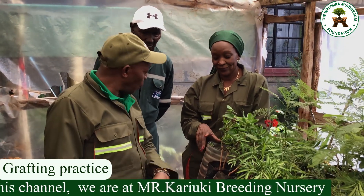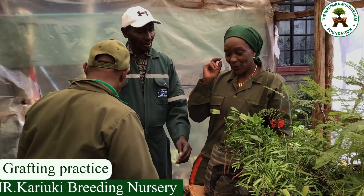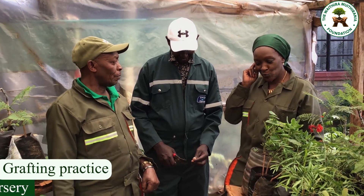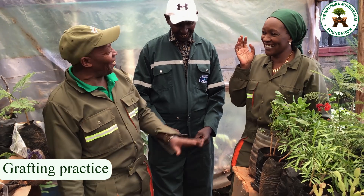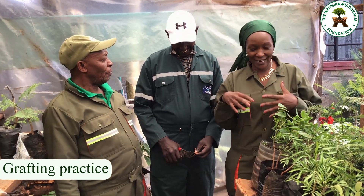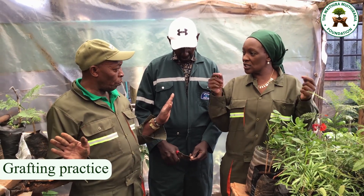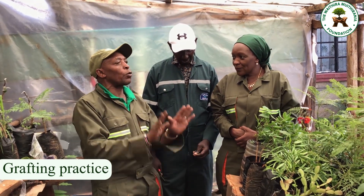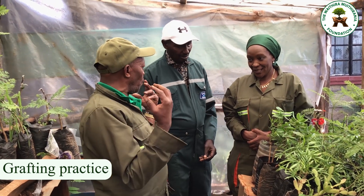With Mr. Kegwa, we are learning new vocabulary today: in situ and ex situ. I imagined it came from 'msitu' — not inside the forest or outside the forest! The one we have done here is inside the greenhouse, so this is ex situ — we are planting here to send them outside. In situ is where you grow them and you are not going to remove them.